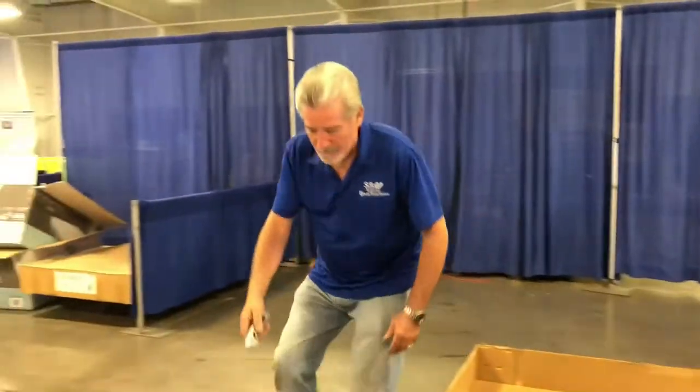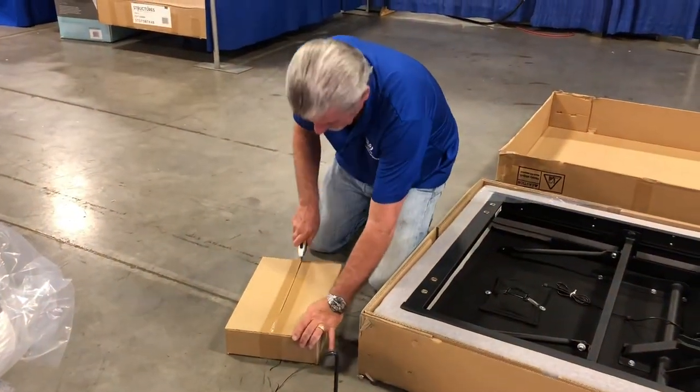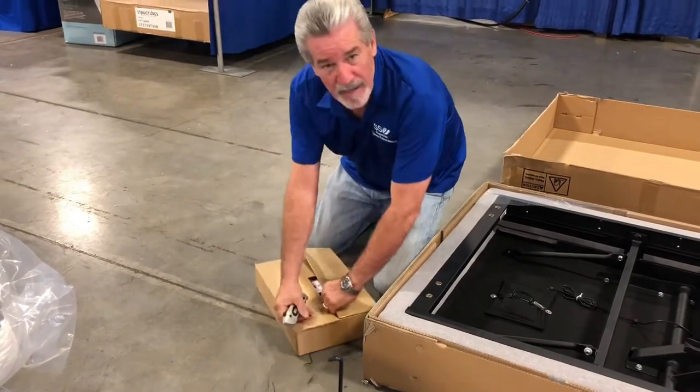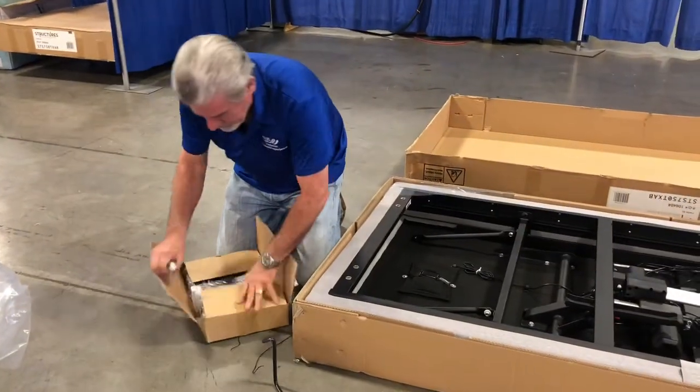So here's what we're gonna do now — we're gonna go ahead and put the legs on. So go back to your brown box and open it up. You're gonna find a couple of things: you're gonna find your legs, you're gonna find your remote, and you're gonna find the power supply.